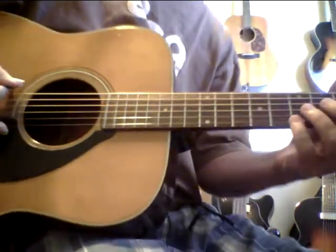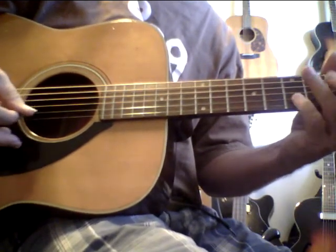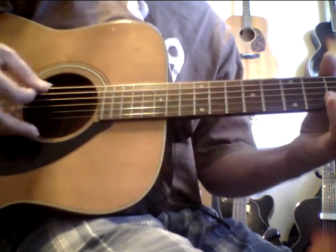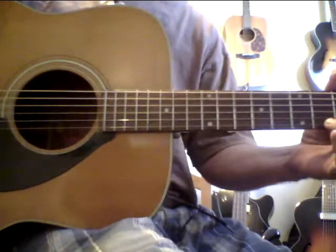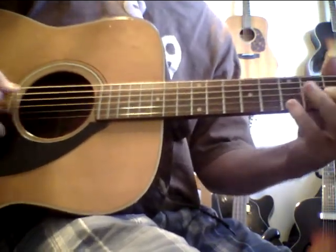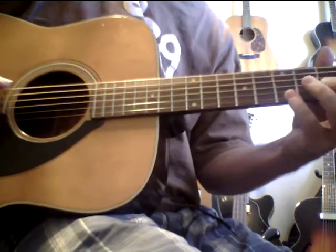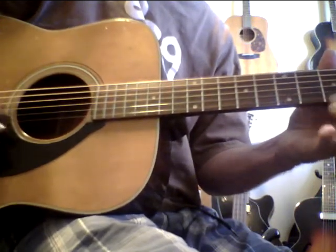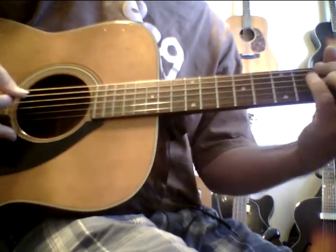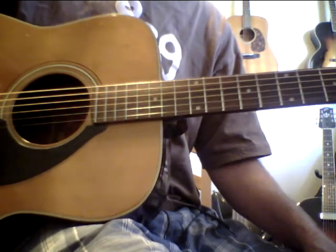Anyway, here's the exercise. I like to use a lot of open strings. So what you're doing is the first time you're doing one section of this, and the next time you do two, next time three, next time four. Also, do the accent on the first note of those three notes.